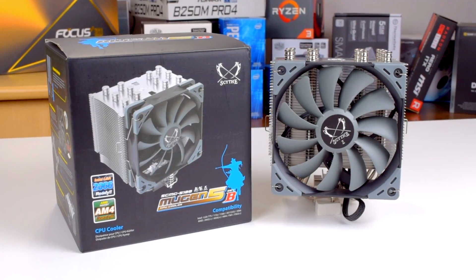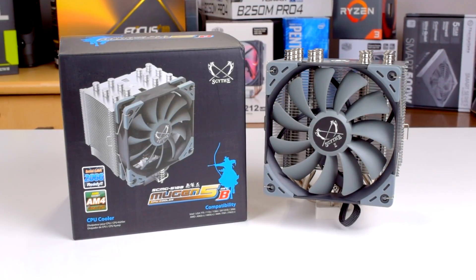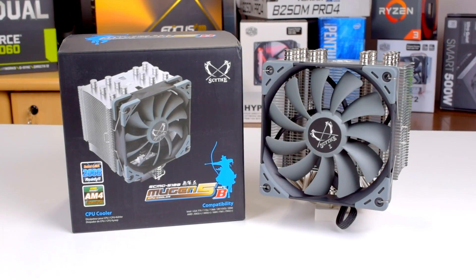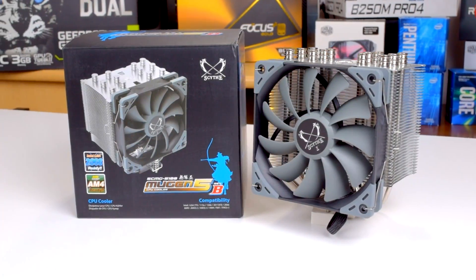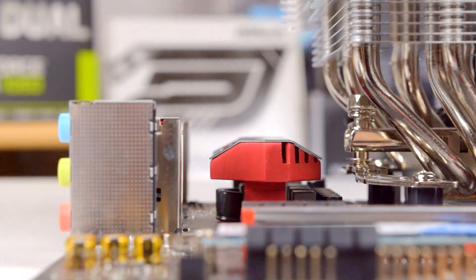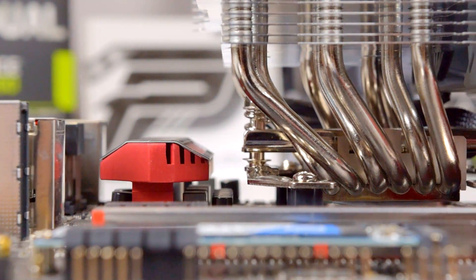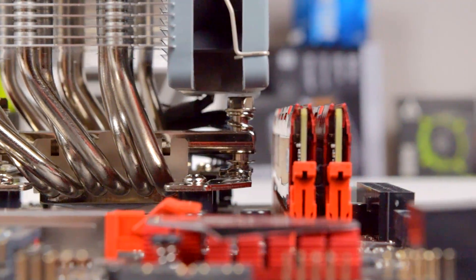The Mugen 5 Revision B is an updated version of the Mugen 5 which adds support for the AM4 socket. I'll just be calling it the Mugen 5 from here on. It was released in April of 2017 for around $48 USD and is compatible with AM4, LGA 1151, and LGA 2066 sockets. Scythe doesn't rate it for a specific TDP, but based on similarly sized and specced coolers, it should be able to handle around 200 watts.